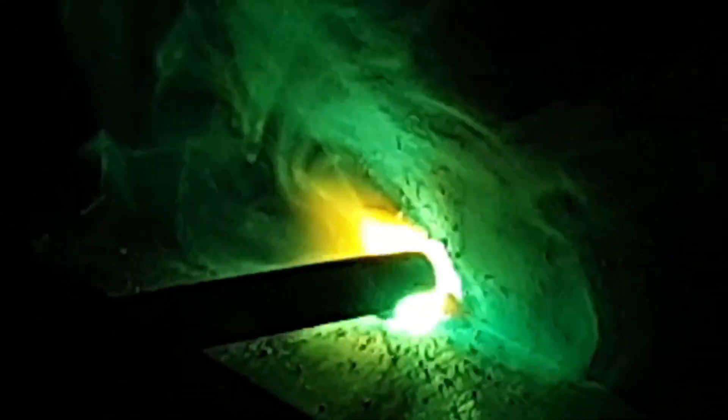For this first run what we're trying to achieve is penetration straight into the joint whilst keeping it as flat and consistent as possible. This is one of, if not the most important run — we've got to make sure that we penetrate into both plates and also fuse into both sides of the plate, keeping them consistent throughout.